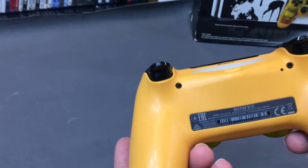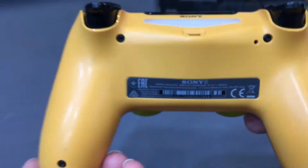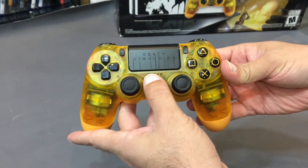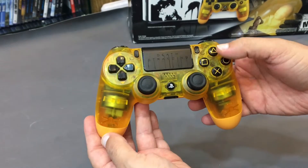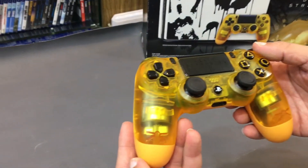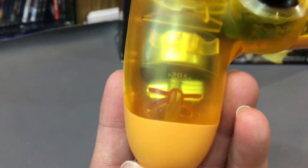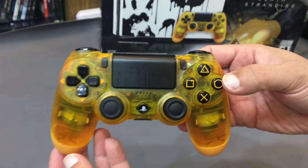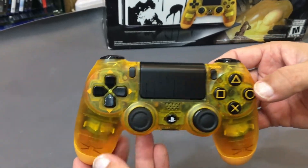It's the translucent orange color. Here I have the full look of the PS4 Death Stranding wireless controller — the translucent orange controller of the Death Stranding Limited Edition.